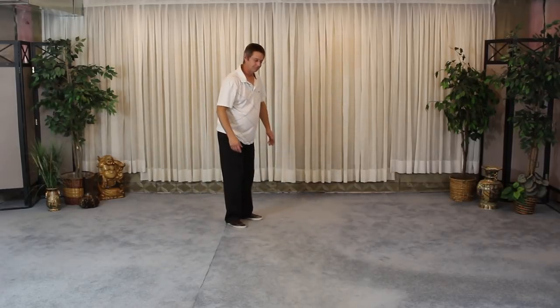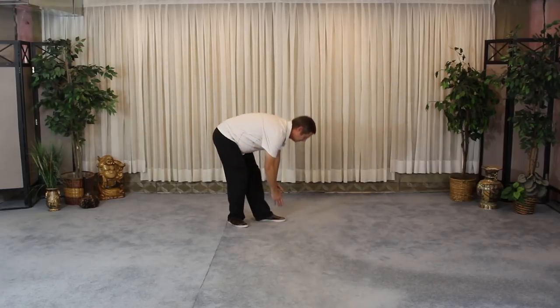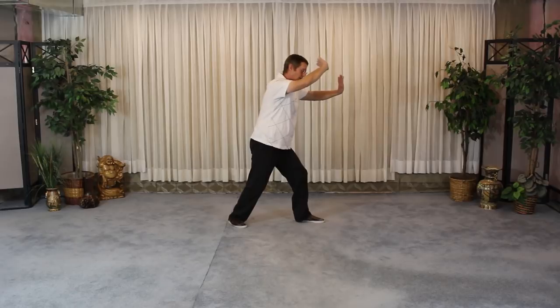One more time. From the needle at sea bottom: you express up, express down, push from the feet, the arms come up, relax and turn, turn forward, connect the arms and express.